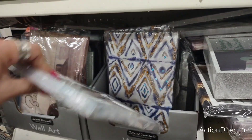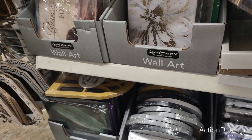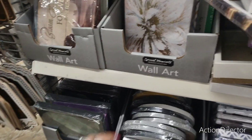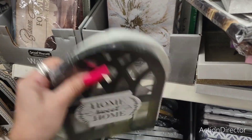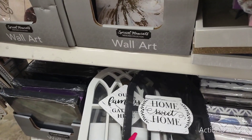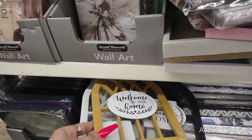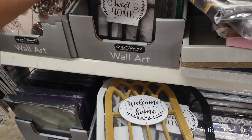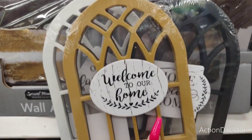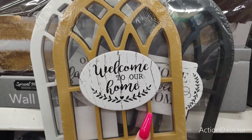These should have been brought out right now — look at these colors! They're back with 'home sweet home,' 'our family gathers here' in white, and 'welcome to our home' in mustard yellow — that really makes it pop. These are super cute and so fall — you can repurpose them or use them as-is.